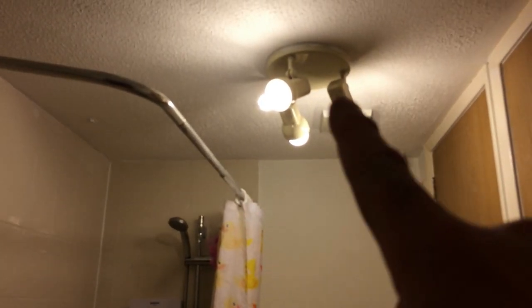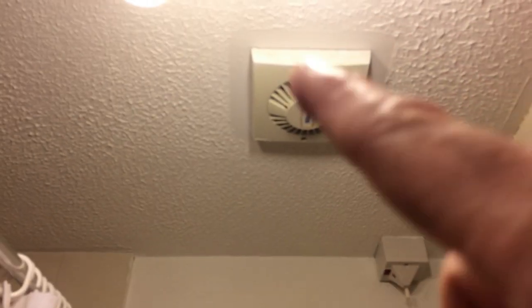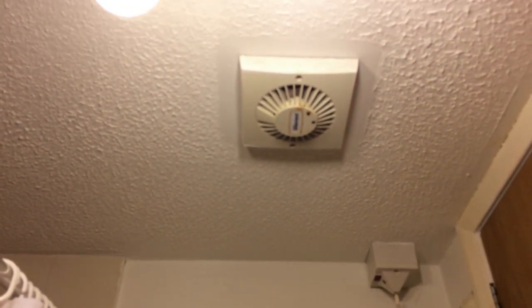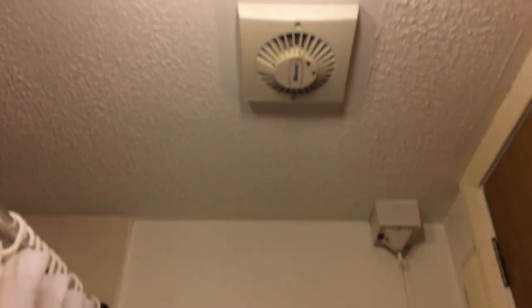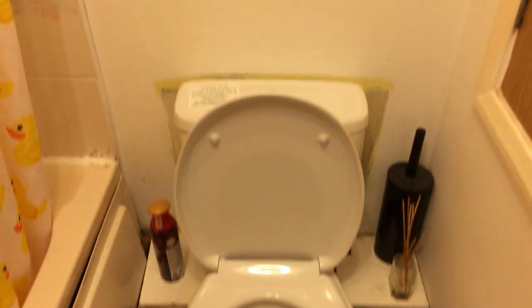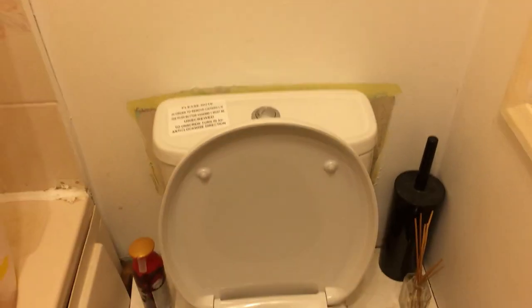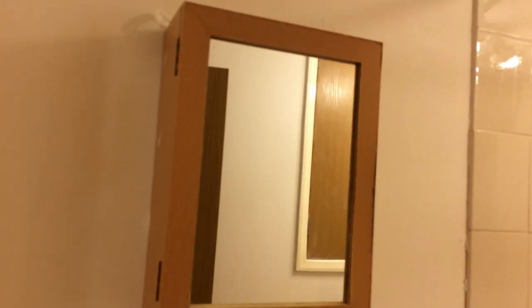The light is coming out and the extractor fan is getting swapped out — we'll take that out, clean the vents, make sure everything's clear, and get a new extractor in there. There's a good bit of decorating to be done in here too, so the full bathroom is getting decorated with bathroom paint, which will just be white. The bathroom unit is coming out and we'll replace it with a nice clear white mirrored unit of a similar size.